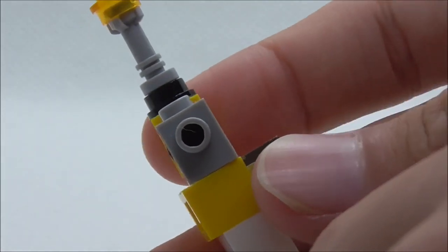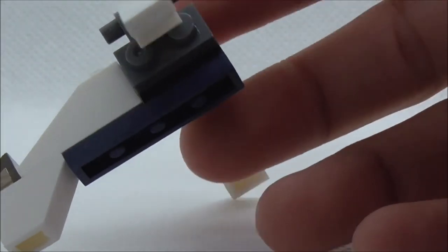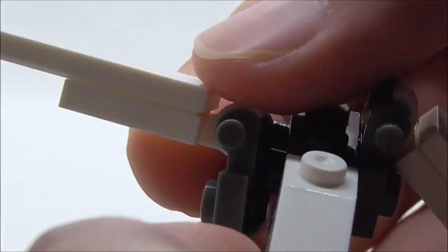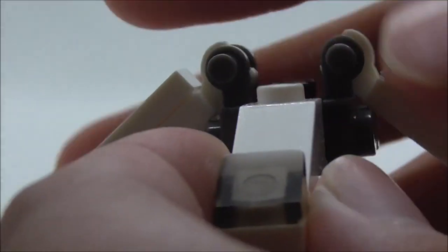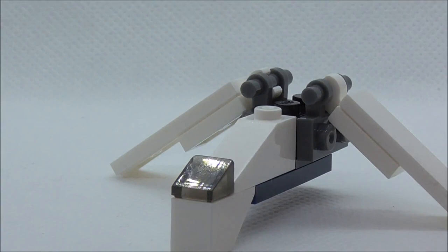The third build is the LAAT carrier, which is a very simple build with very few pieces. You've got the cockpit part with a V shape and movable wings, but the connection for them isn't great because they detach very easily, which is kind of annoying. You can move the wings around though, and you can put one of those small walker vehicles underneath if you have one.